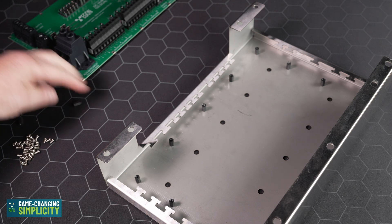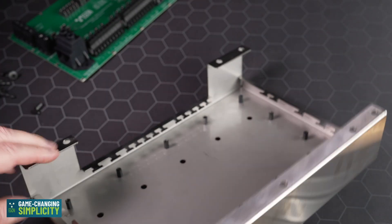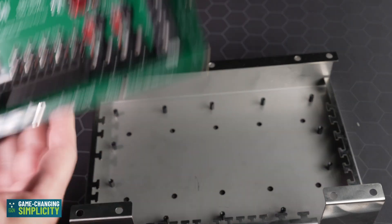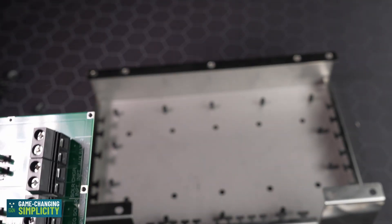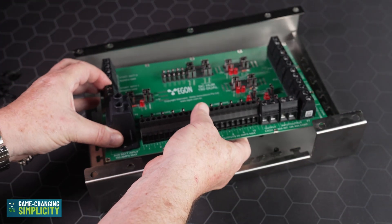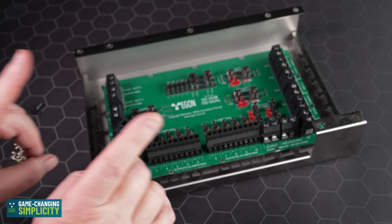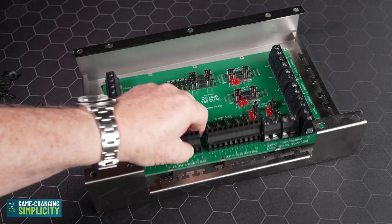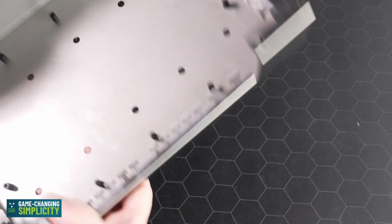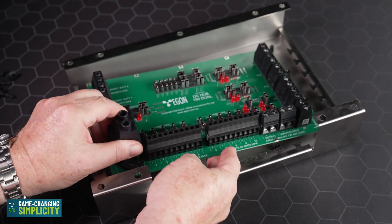If you have some screws left over, that's done on purpose — in case you mislay one or two. Next, we're going to take the Egon DC hub and position it in its cradle. The reason we do all of this and only put in the DC hub at this stage is so that if you want to mount this using the mounting holes, you do that first.